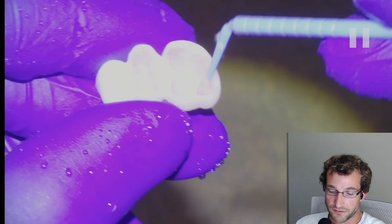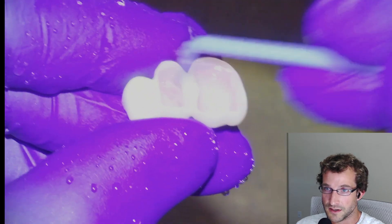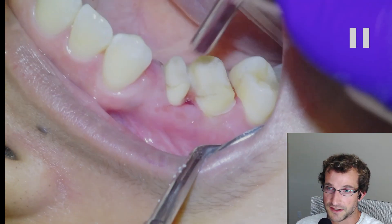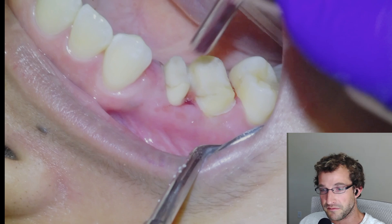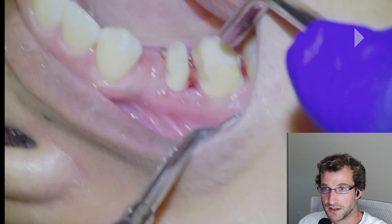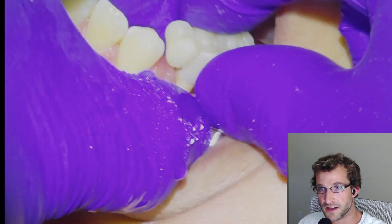Once we're ready to insert, we'll rinse and dry the bridge and put on some IvoClean on the intaglio surface, then rinse and dry that. Pumice the teeth, and as a final step I'll usually put a little bit of isopropyl alcohol on the interior surface of the bridge right before applying resin cement. So we're going to dry them off. I put a little piece of floss in between — I just wanted to try this to see if it would work to clear the cement from between the bridge teeth.